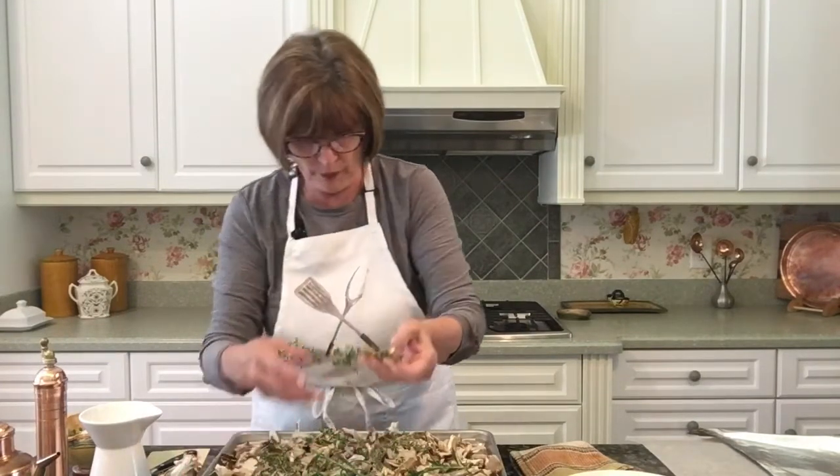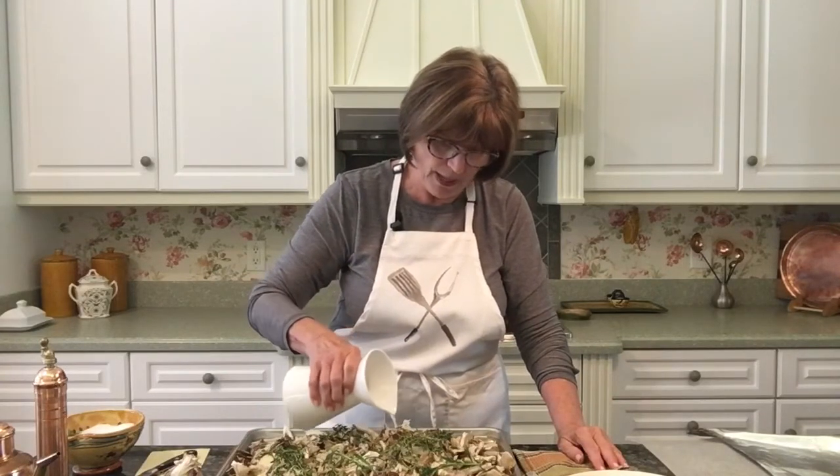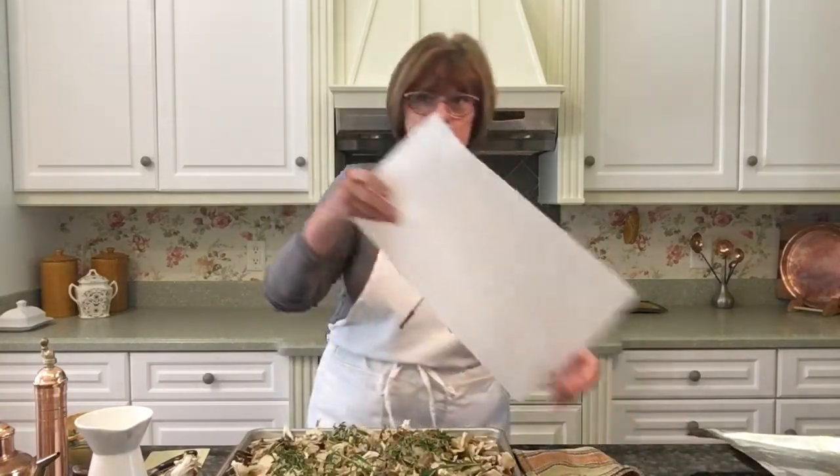I have my oven set at 325 degrees. We're going to set a timer for about 45 minutes and check it — it can take anywhere from 40 minutes to an hour. There should still be a little bit of liquid in your roasting pan, and you will want to add that liquid to your mushrooms in your containers. Use whatever liquid you choose, about a cup, and just drizzle it over the top. Now we'll cover it and roast the mushrooms — I like to take a sheet of parchment paper first over the top and then cover it with foil.